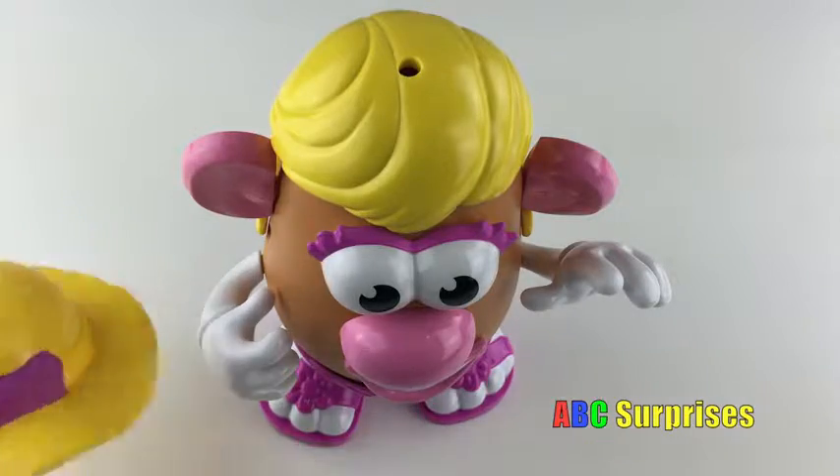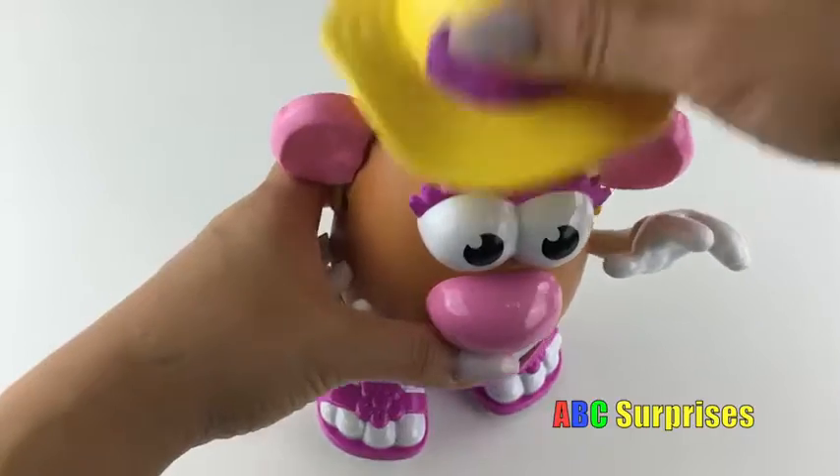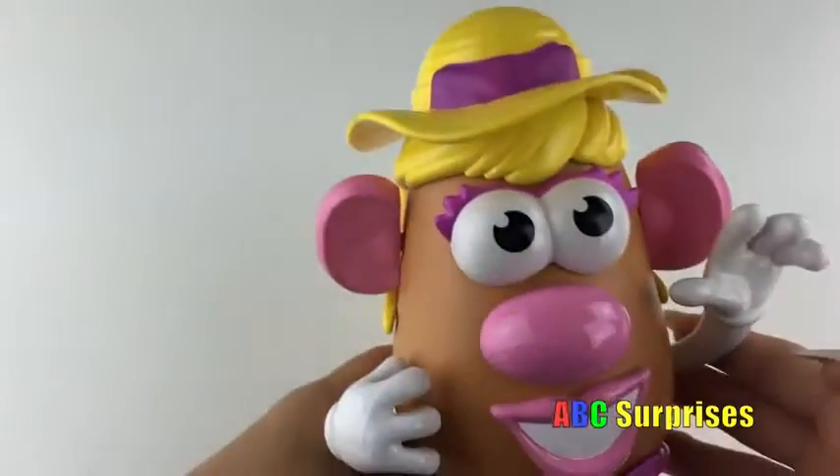Of course, she can't go to the beach without her hat! Let's put her hat on top of her head! She's ready to go!